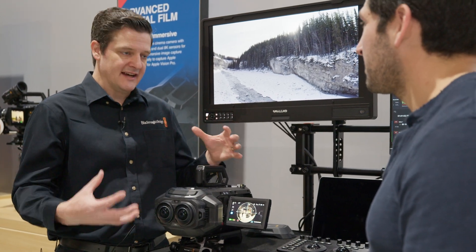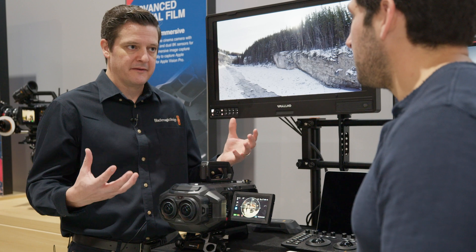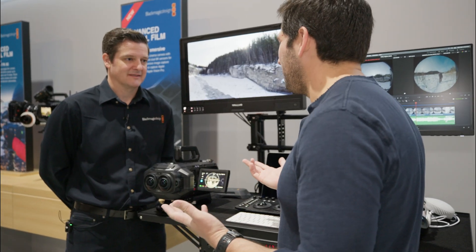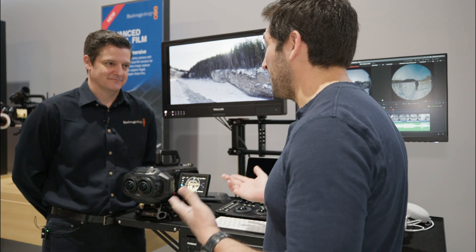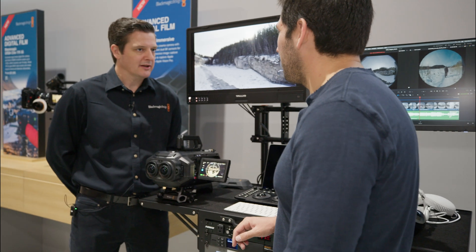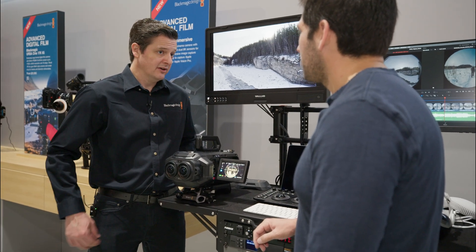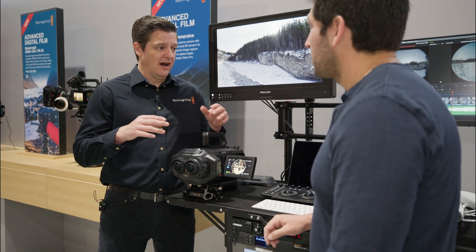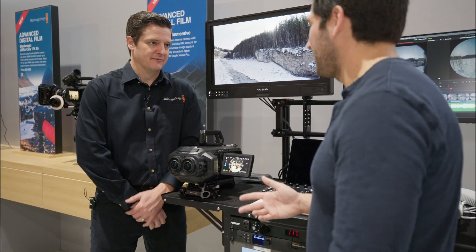That 8K 90fps spec is what we worked on with Apple in order to deliver the best content to the Vision Pro. You can shoot at a lower frame rate as well — Apple's spec is 90 frames a second for the Apple Vision Pro, but it is possible to have different settings.